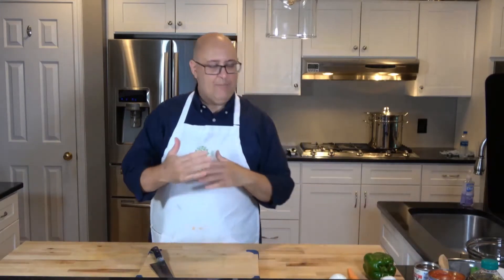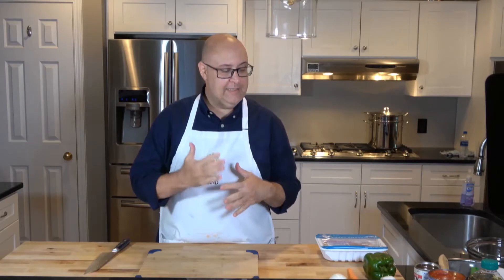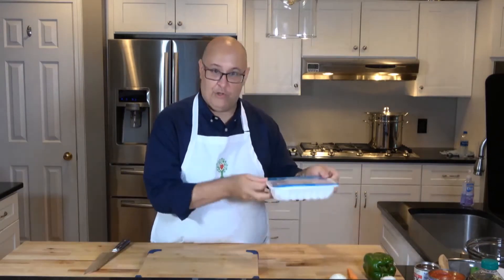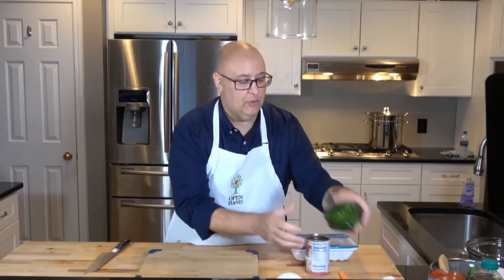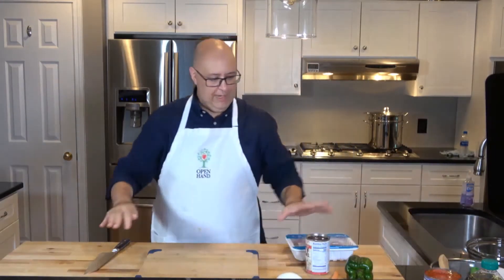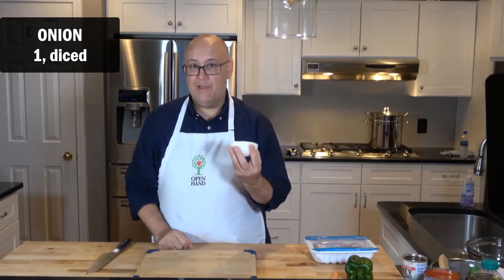First we're going to start with slicing and dicing all the vegetables. Remember our mise en place — we've talked about that in past videos — having everything ready, having your ingredients ready to go. We've got beans, onion, a little carrot, a little bit of green bell pepper, some garlic, and some tomatoes. Everything in its place.